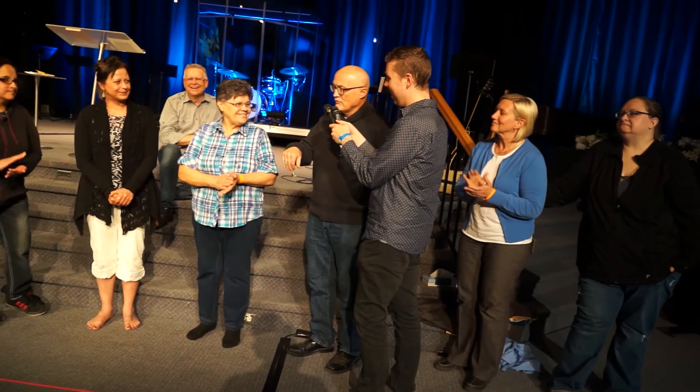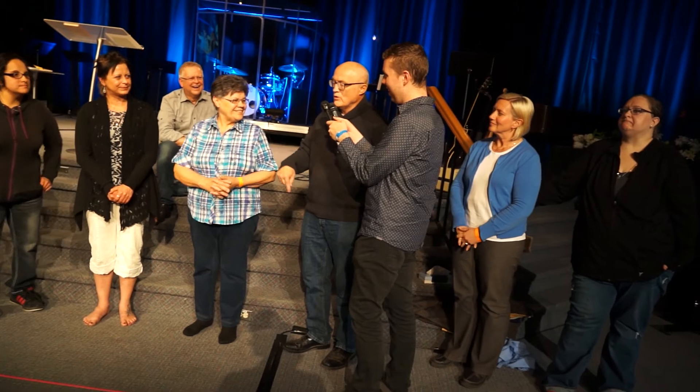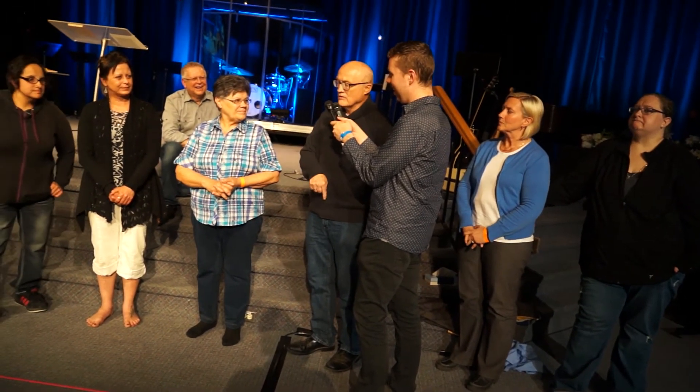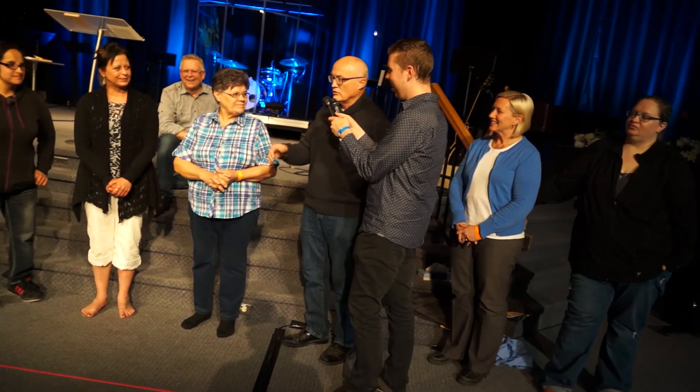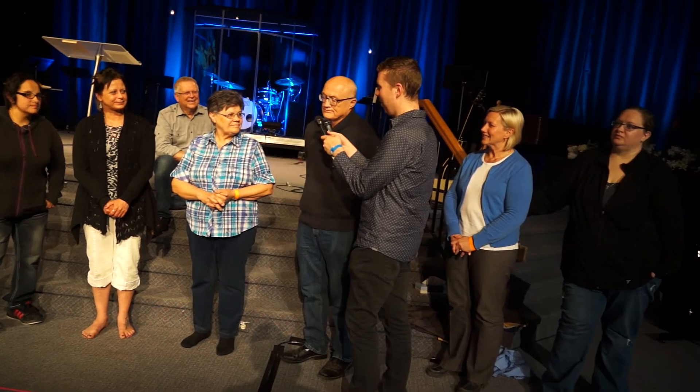I have full motion — better motion in that toe now than in the other one. The only way that could happen is if the screw dissolved or it would be bending, so that's it.